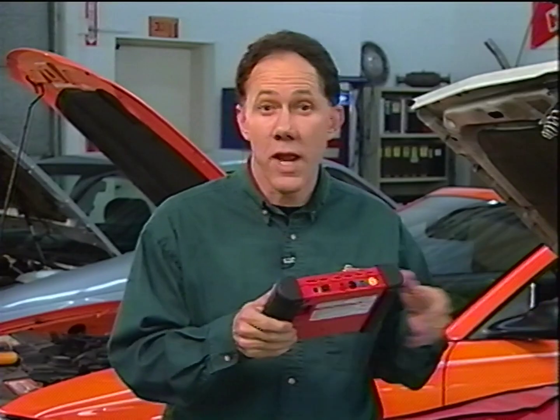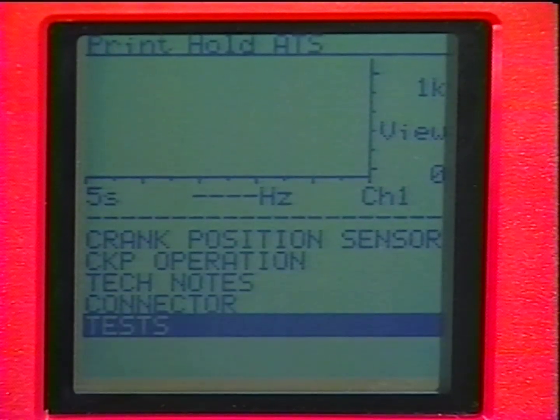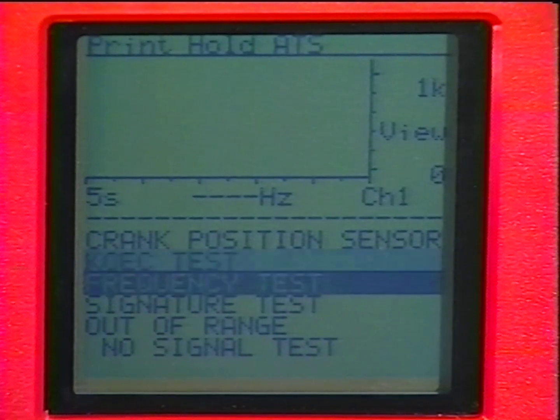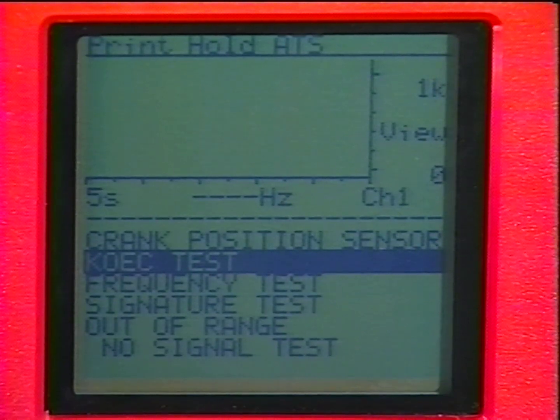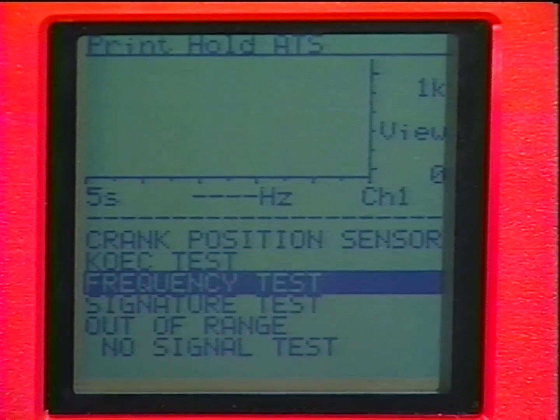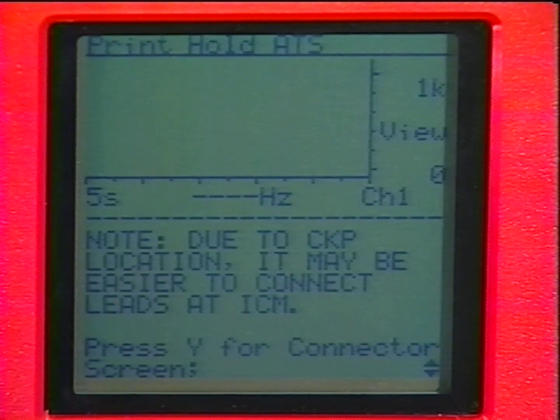Let's see what the Vantage Meter tells us about testing this crank sensor. Select Tests from the Preset menu and we see a list of the different tests available for this sensor. Since the vehicle will start, we'll skip the Key-on engine cranking test and select Frequency Test. Vantage tells us how to connect the test leads and also gives other information that will save time — in this case, a note tells us that the crank sensor is difficult to get to and that it's probably easier to test the crank signal at the ignition control module.